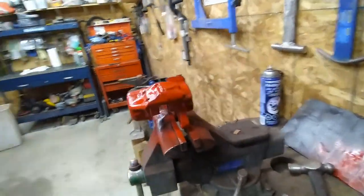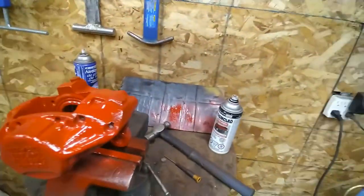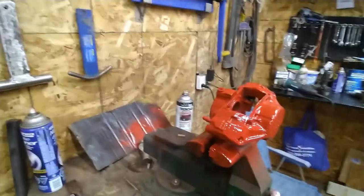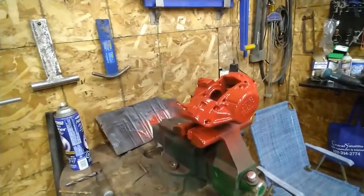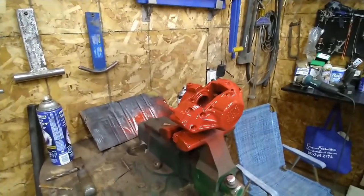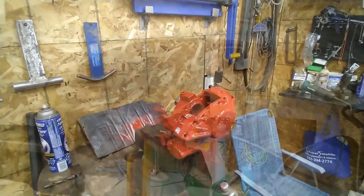One of these things showed up in the delivery today - that's all the brake parts I need, as long as I don't break this one. I just put a nice coat of red paint on it to go along with the other side.